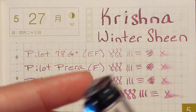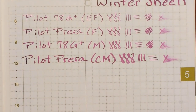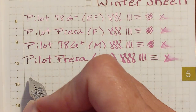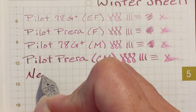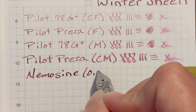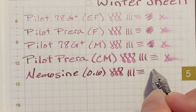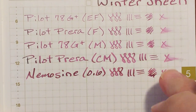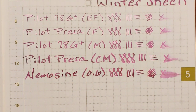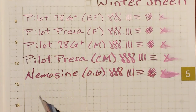Now we're getting into some wetter nibs. This is a Nemesign Singularity with a 0.6 stub nib — getting quite a bit wetter there. And finally, I've got a Jinhao X750 with a 1.5 stub nib.